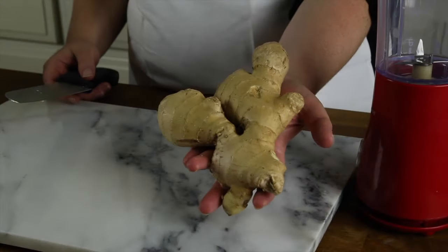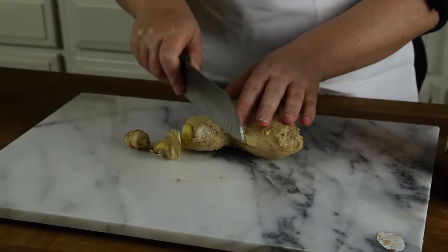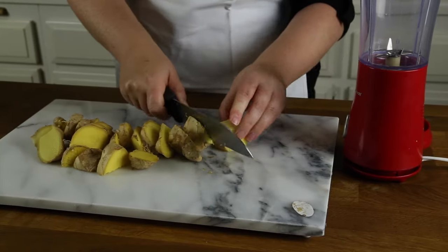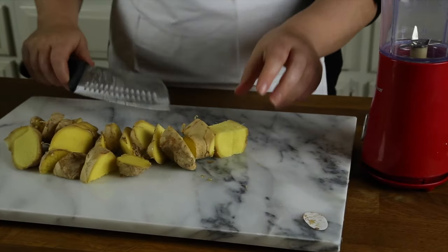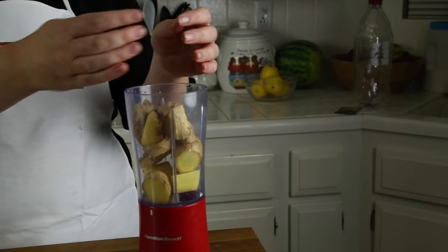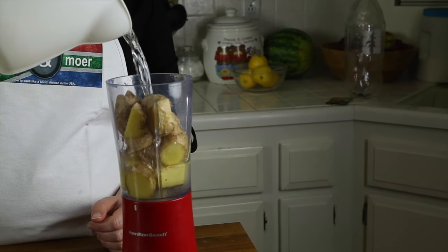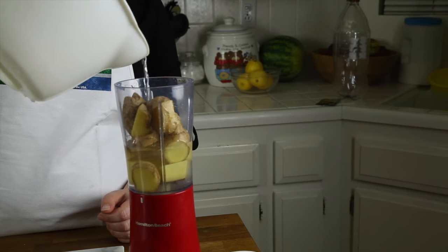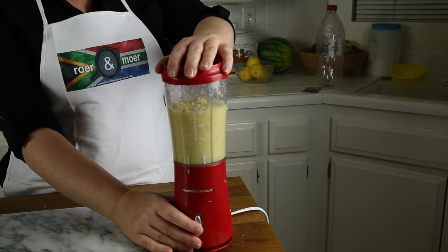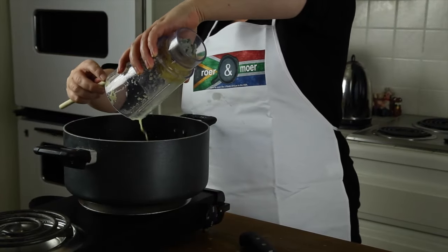Cut your ginger root into big chunks and cut out all the bad spots. Add some water and blend into a paste. Add your ginger root paste to your sugar water mix.